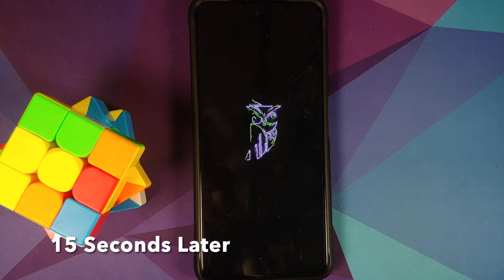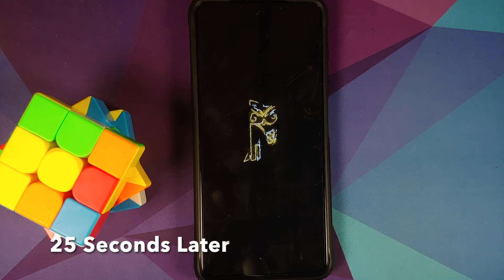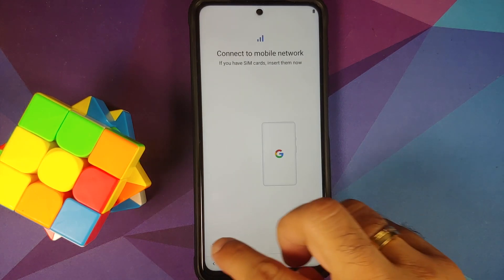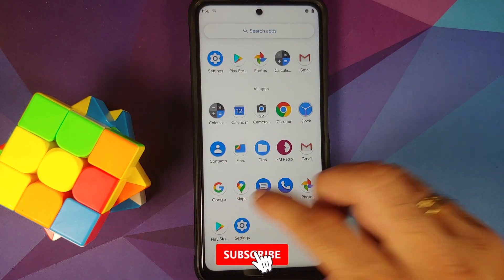And there it is — we have the pretty dope and cool-looking DerpFest boot animation on our POCO X3 Pro, which means we are booting into the official build of DerpFest for the POCO X3 Pro. The first boot will take some time, so you have to be patient. We are now on the setup screen — let me skip the initial setup real quick.